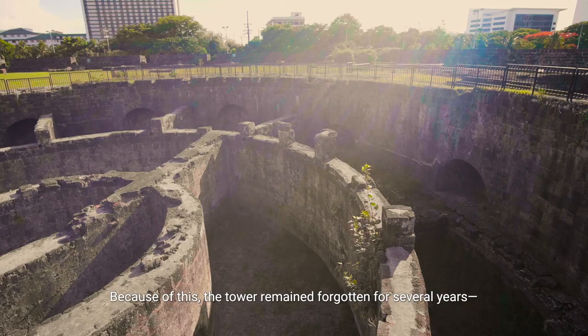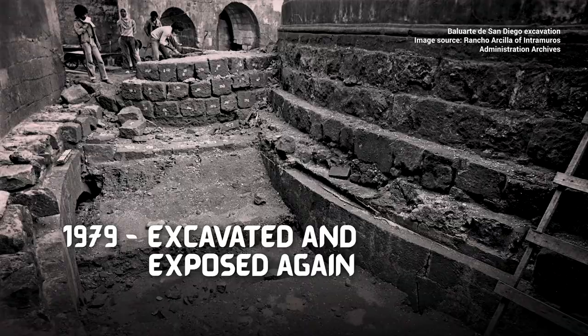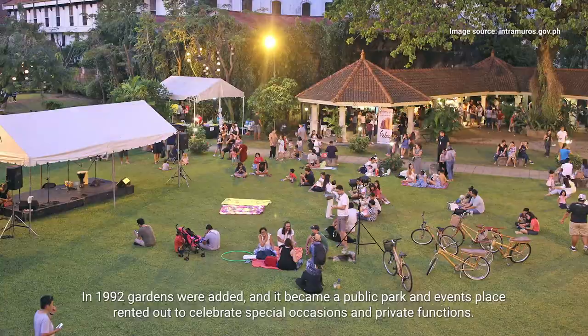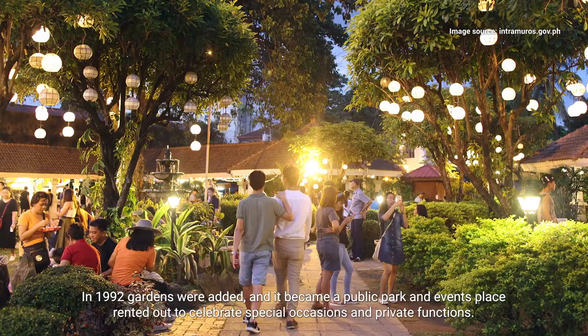Until 1979, when the Intramuros administration excavated and exposed it after being hidden for decades. In 1992, gardens were added and it became a public park and events place rented out to celebrate special occasions and private functions.